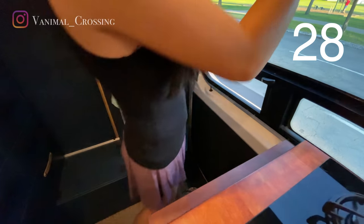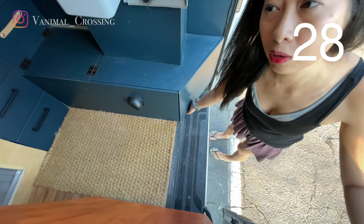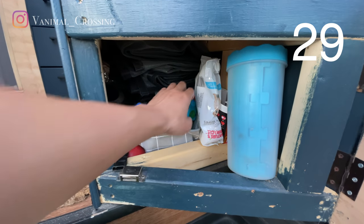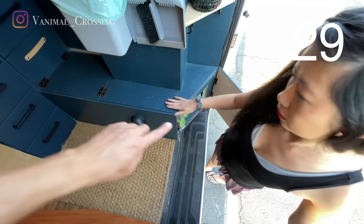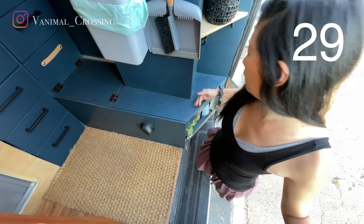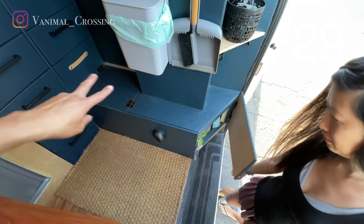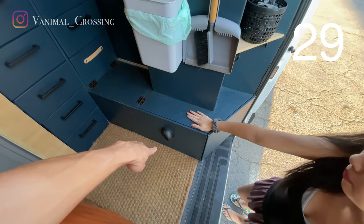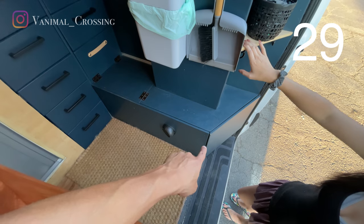In here we have another storage compartment, also for the dogs — there's their snacks, something to clean their paws, and their leashes. This goes all the way across to the back with two different doors. The other side is for dog food. It's hard to access from the inside because there's a register that runs our Webasto heater going right in the middle, so this is really accessed from the outside.